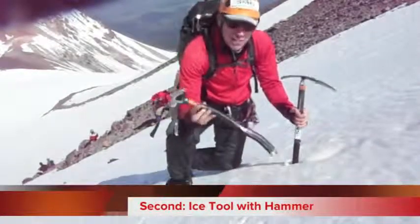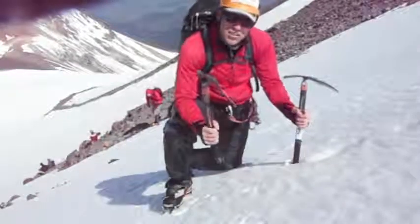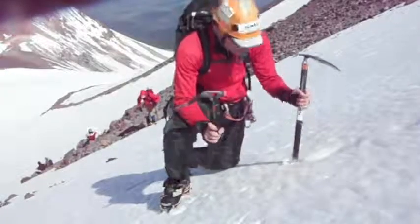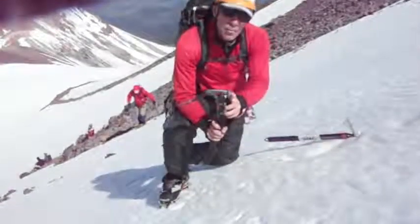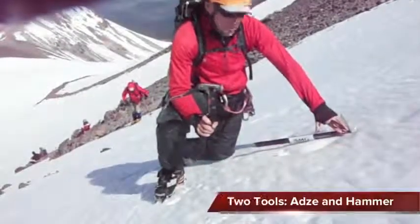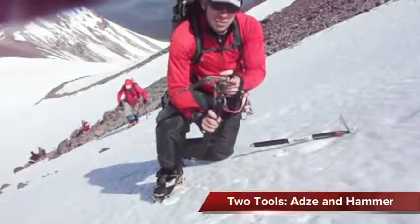It also has a curved shaft. This is not really what it's designed for, but it's great to have. Another reason I like to carry one of these is because it's got a hammer on the backside. So whenever I place protection on the slope, I can clip myself off to this axe and hammer my pickets in with this one.